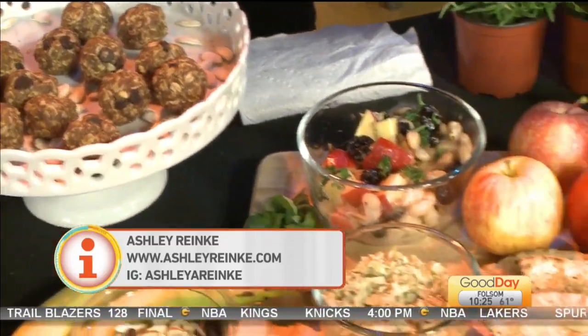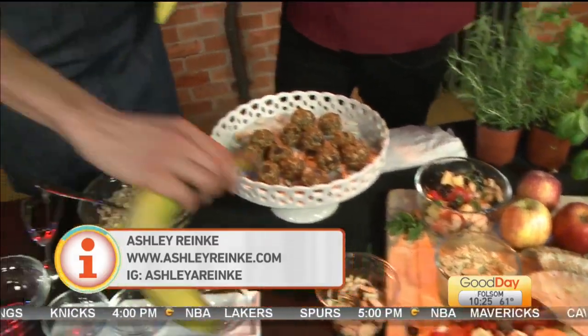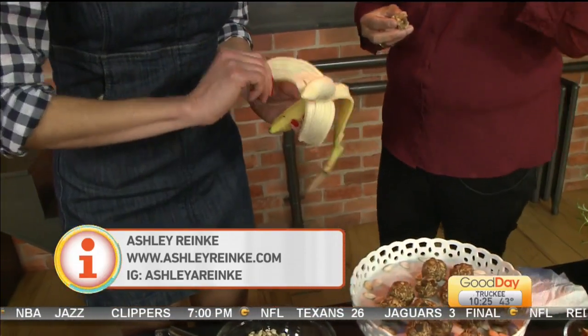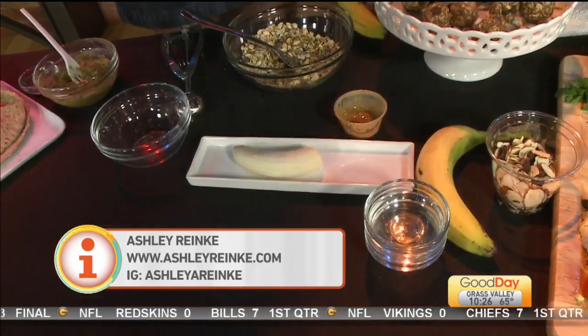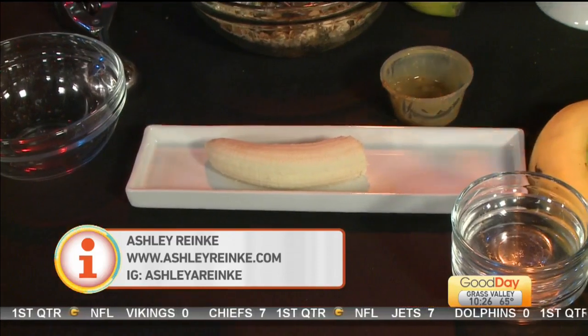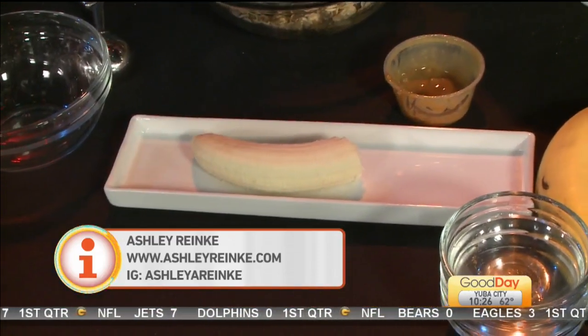What you can also do is take a banana, simply peel it, and make banana sushi out of it. Banana sushi is a really fun dessert and it's great for kids. All you're going to do is peel your banana, put peanut butter on top of it, then slice it up and you can use chopsticks to eat it like a piece of sushi. You can use the same ingredients we just used with the overnight oats and sprinkle those on top. It's going to look really cute — it's a fun way for your kids to eat more fruits and vegetables.